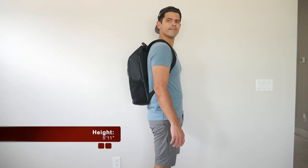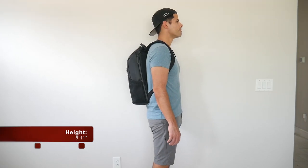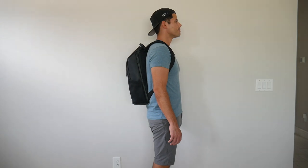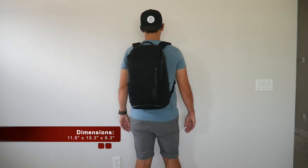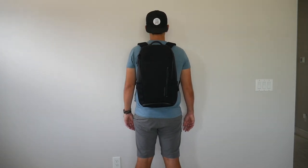Moving into the capacity, the bag comes in at about 23 to 24 liters, which to me is a really great daily bag size. I was able to hold all the items that I normally like to carry with me and I still had some leftover space without the bag feeling overwhelmingly big. And I like that when it's a little bit more packed out, it still maintains a pretty slim silhouette, which makes it great for navigating crowded areas, jumping onto public transit, and carrying onto most domestic and international airlines.